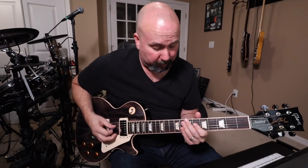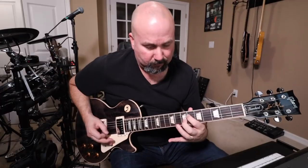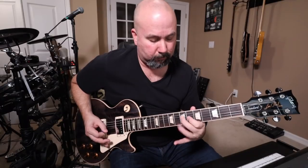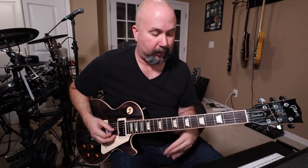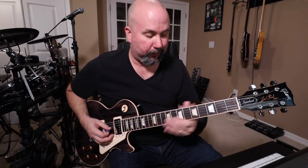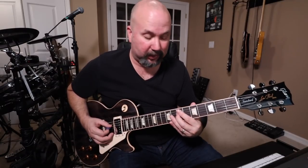Take each one of those sections and just get the feel and the actual percussiveness of it. Move your hand around until it sounds like what you hear on the album. That section is after this open to the sixth to the seventh — he's going to go to open to the sixth on the G string, so that's going to be C sharp, to the A on the D string which is the seventh fret.